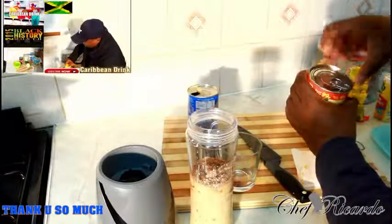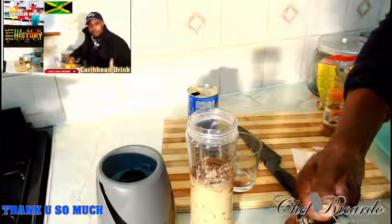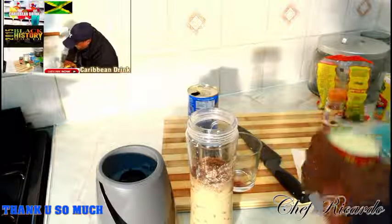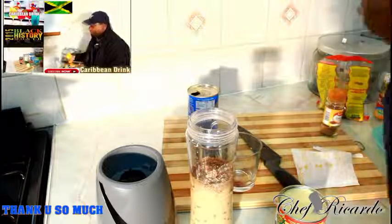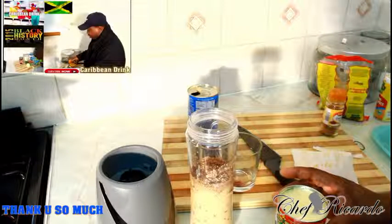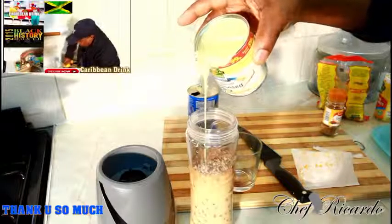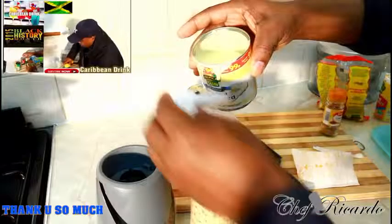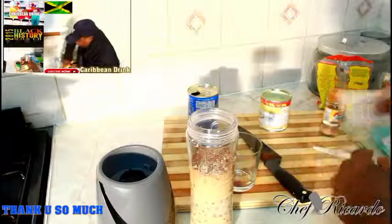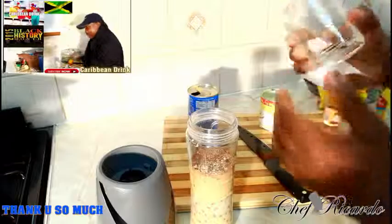Sweet condensed milk. I'm going to put some sweet condensed milk straight inside of it — roughly three tablespoons. Lovely, because milk is all over the world. So raw peanut right here, and that's what we're making today — raw peanut punch.